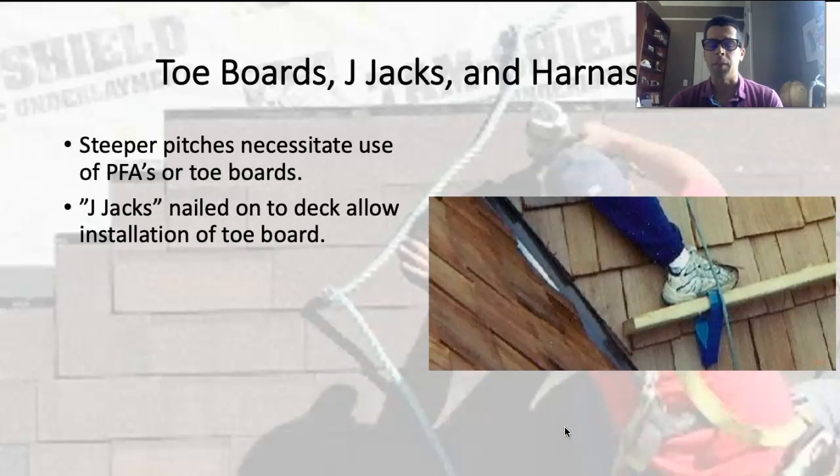Roofs can be steep. Generally in our area, new construction roofs are 4, 5, 6, and 12 pitch — highly walkable. It starts getting steep around a 7 or an 8. On an 8 and 12 pitch roof, if you slip you tend to just keep going. On a 4, 5, or 6, you'll just fall on your bottom and won't slide off. But once it gets steeper than that, it's a slide and you can go flying off the roof.